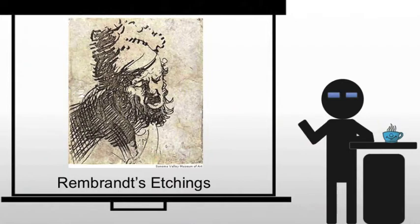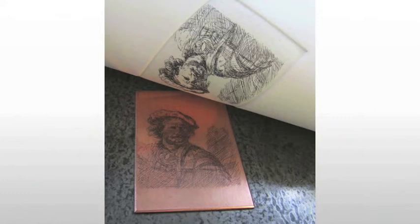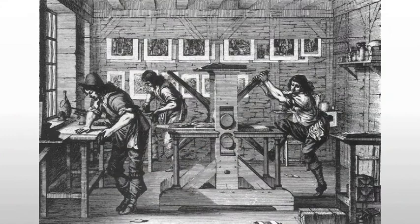Rembrandt does not only create paintings — he also creates etchings, quite famously. Many artists took up etching after its perfection in the 16th and 17th centuries. Etching allowed greater freedom than engraving. The plate was coated in wax, and the wax was etched to expose the plate's surface, which was then dunked in acid to eat away the exposed metal — something we've talked about in the past.